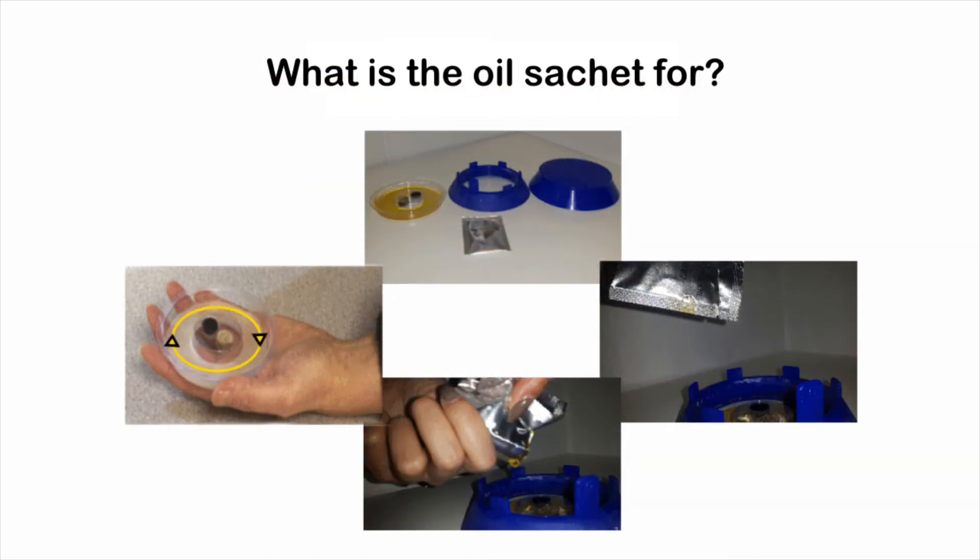What is the enclosed oil sachet for? The oil sachet is to be used when the trap operator thinks that the attractants are dry. Using the whole oil sachet will make sure the attractants inside are moist and effective, to ensure constant insect capturing.